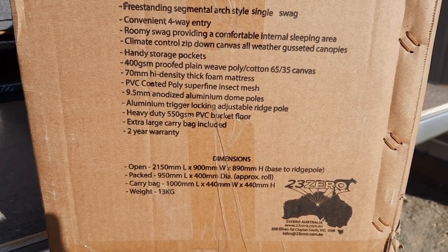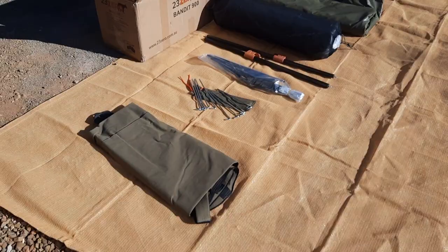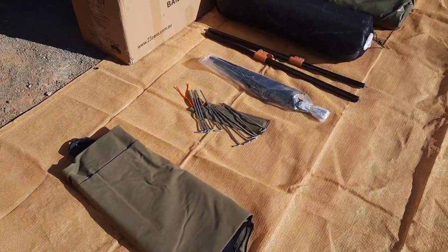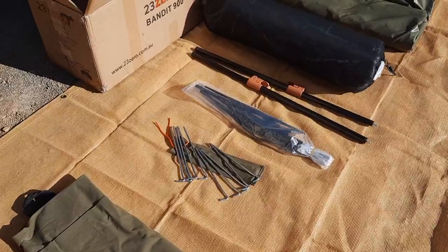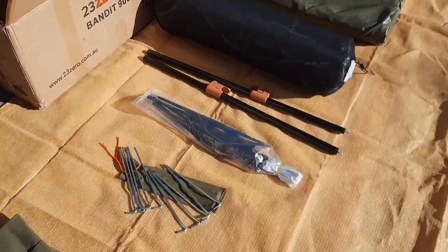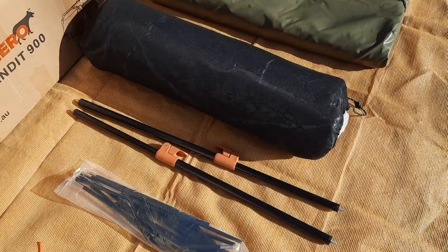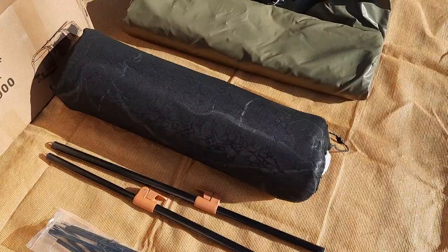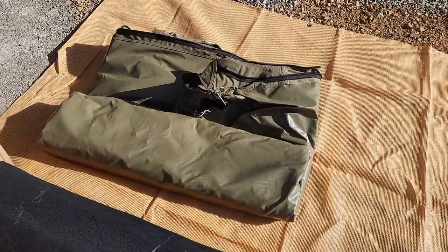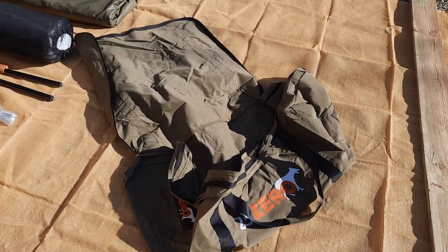We'll open that box now. Inside we have a very large swag bag, a small bag of 10 pegs, the three hoop bars, two ridge poles, the included 70 mil mattress, and the swag itself.